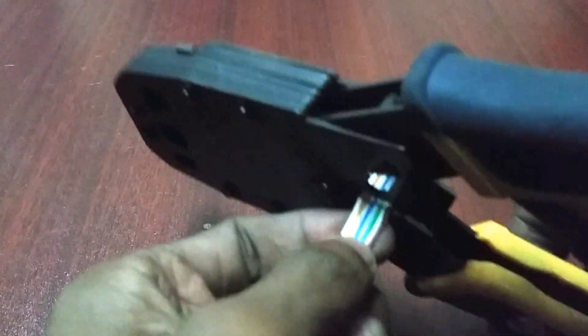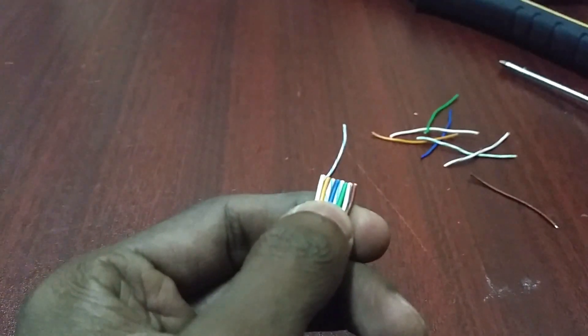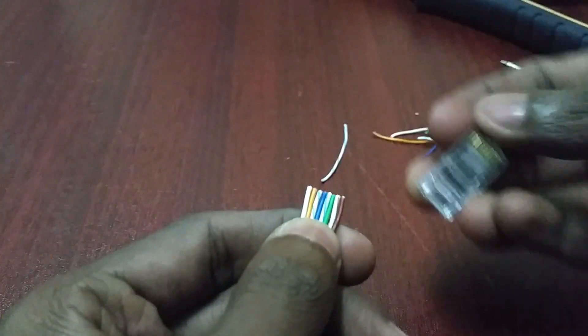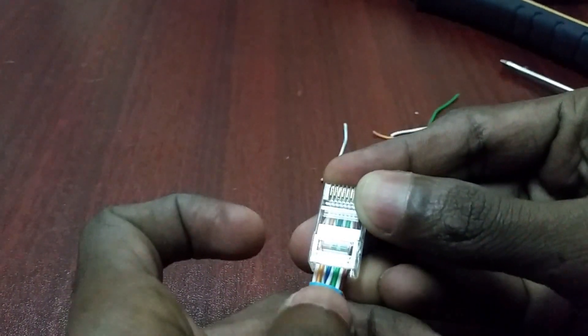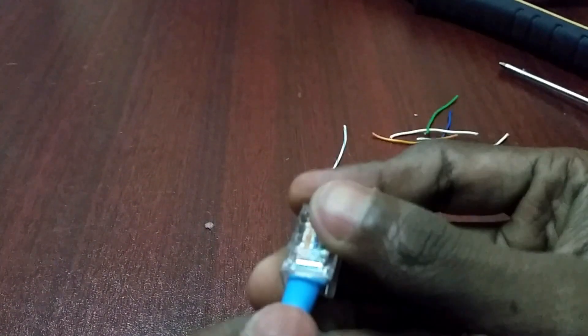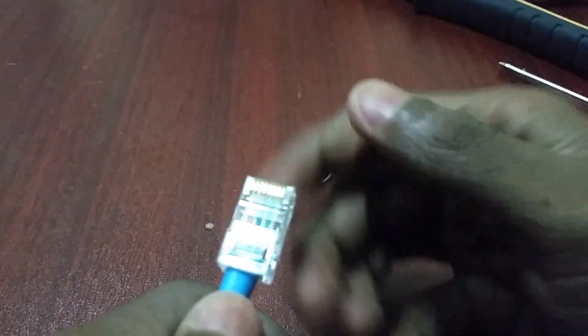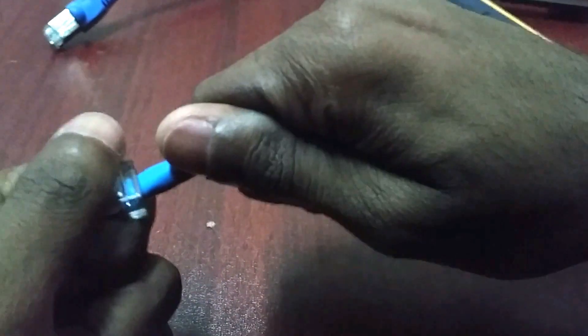Cut the cable to around 8mm. Take the RJ45 connector and put the cable inside it. Now bypass — put the sleeve inside the connector. The outer sleeve should go inside the connector.